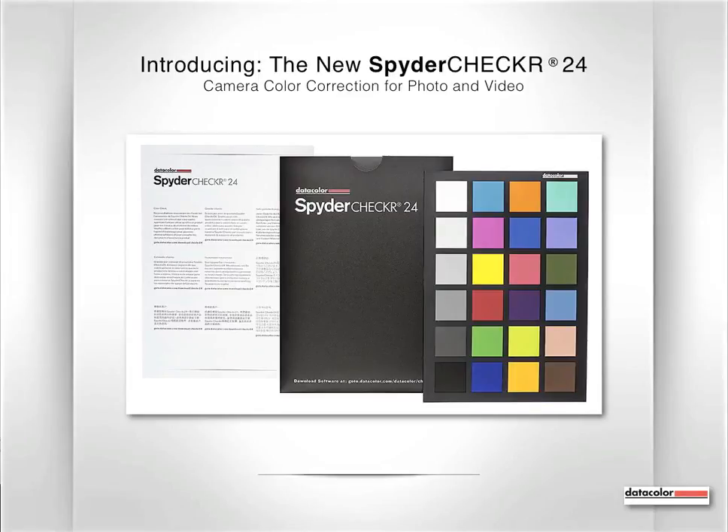Hi, I'm David Safar with Datacolor, and I'm here to introduce the latest addition to the Datacolor Toolbox, the new Spider Checker 24, for camera color correction for photo and video.